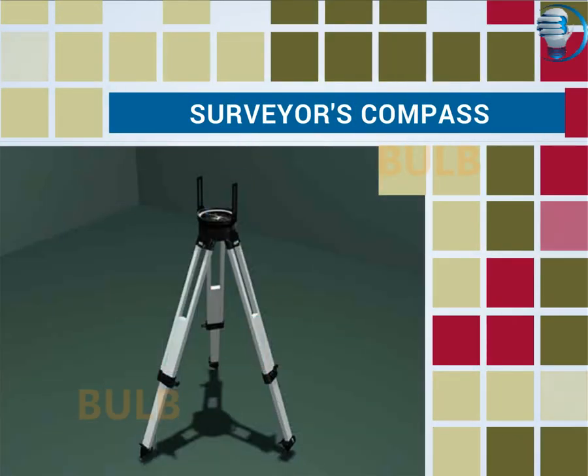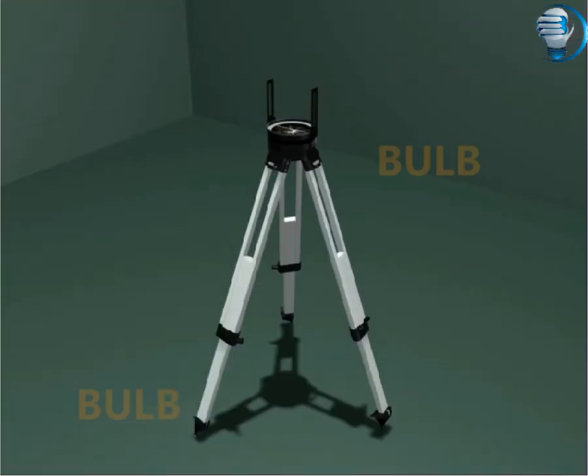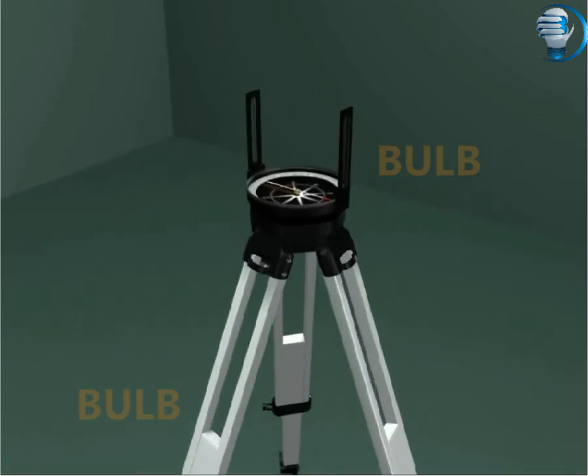Surveyor's Compass. Let's see the function of different components in a Surveyor's Compass.